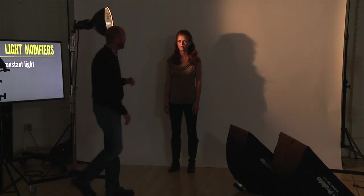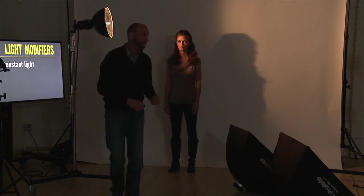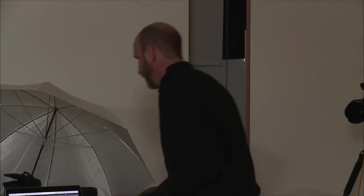We can start doing things like using a light modifier here to fill in some shadows. Instead of getting this really horribly hard light, let's shoot this photo really fast. I just want that white reflector there.